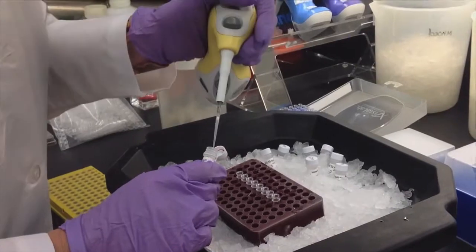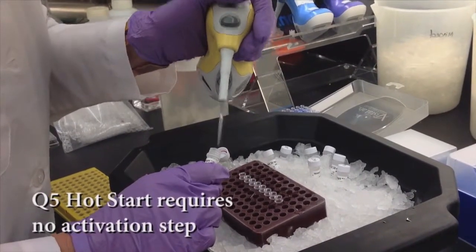For those preferring room temperature reaction setup, Q5 Hot Start DNA Polymerase takes advantage of a unique aptamer to add hot start convenience without requiring the addition of an activation step.